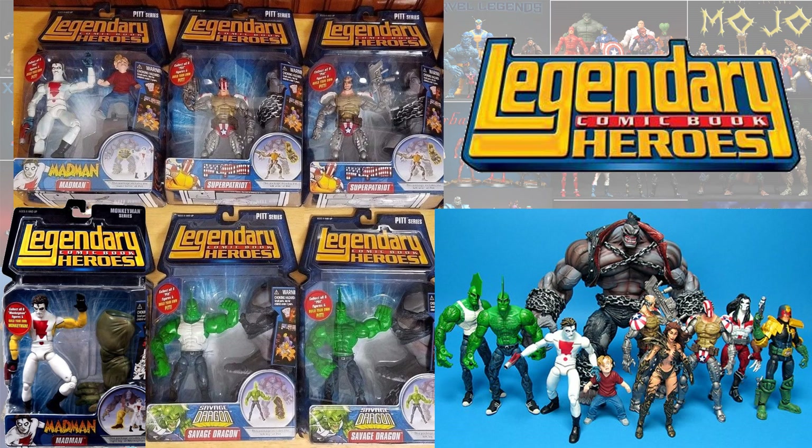I'm also going to touch base on some of the spin-off or other waves that were made in six-inch scale, similar to Marvel Legends. Here is the Legendary Comic Book Heroes Psylocke Build-A-Figure wave. You had Madman and his variant with the yellow arms. You have Super Patriot with his two variants — one with the flag face, one without. And you had the Savage Dragon, one with a t-shirt, one without.